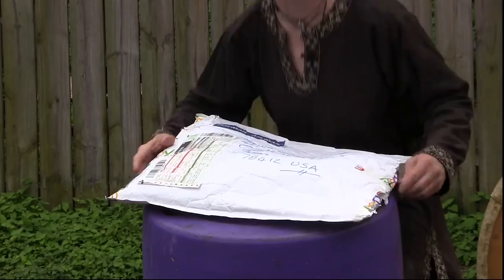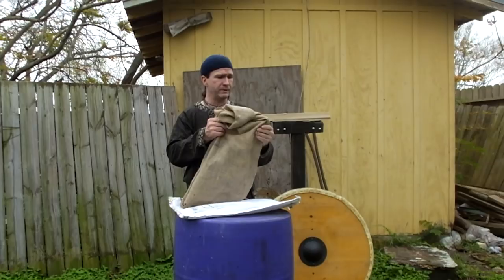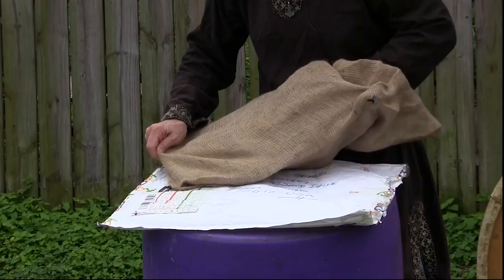I've opened the package up and wow — we have not a tightly woven gambeson-style material, but a coarsely woven sack made out of what looks like burlap or maybe linen cloth. Very nice touch. Let's see the first thing I'm going to pull out here.